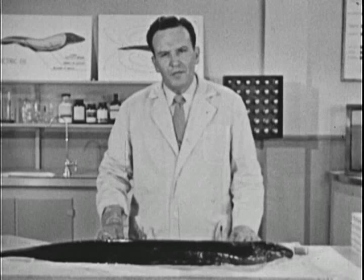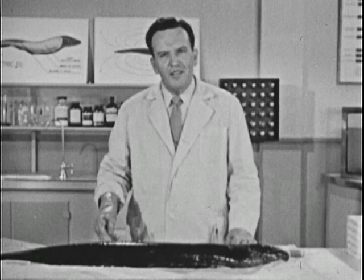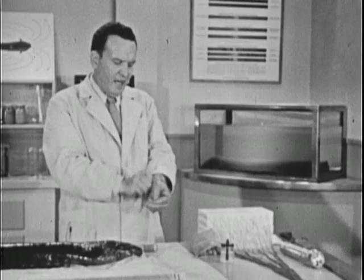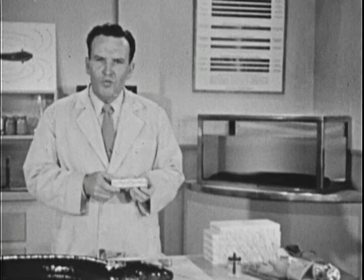Strange as it may seem, the eel's electric tissue is made up of cells very much like the cells that make up the nerves of our own bodies. These cells are called electroplax. Here is a crude model of one of these cells. Actually, the electroplaque is a tiny battery, one-twenty-fifth of an inch thick.